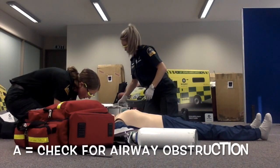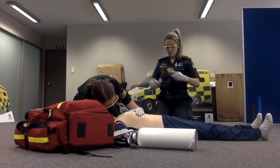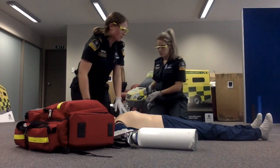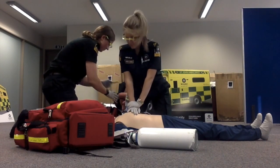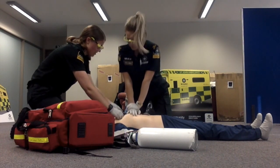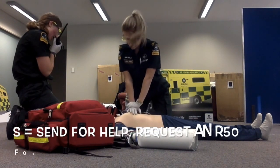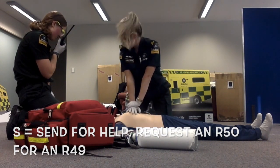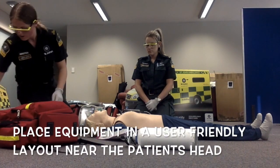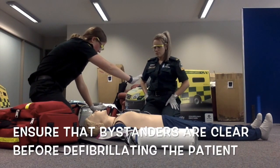The patient is not responding. Checking the airway — no obstructions. Patient is not breathing. Analyzing heart rhythm. Do not touch the patient. Shock advised. Stay clear of the patient. Deliver shock now. Press the shock delivery button.